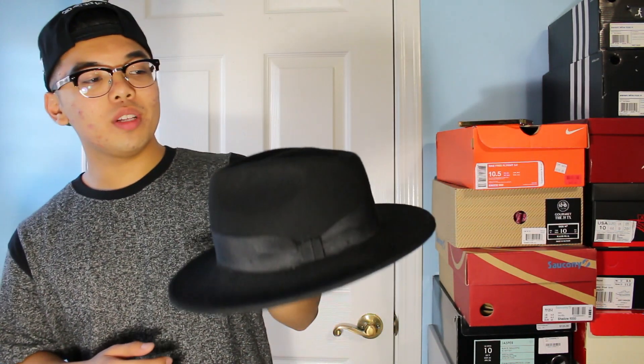This fedora is one of my favorites out of all three. I just wear this one a lot now since I got it recently, so definitely get yourself a fedora. Moving on to the last hat — I have another fedora right here. This one also came from Nordstrom, either online or in-store. It was about $50, and the brim, as you can tell, is wider than the last one.